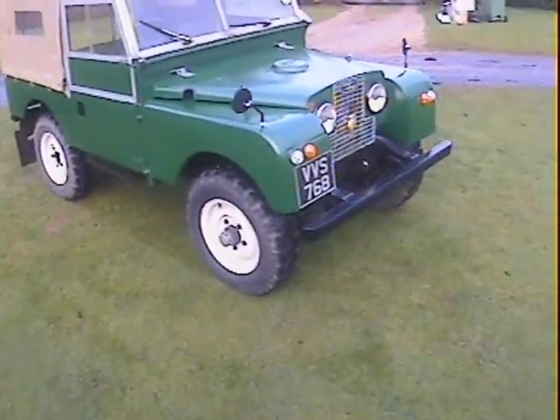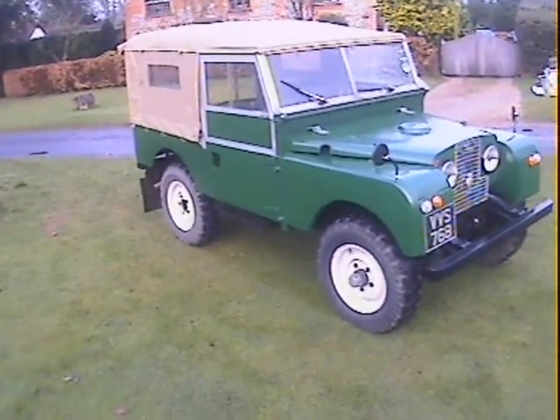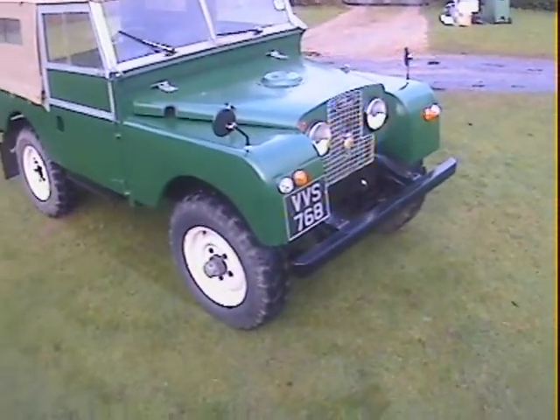Let's have a look around this 1954 Land Rover Series 1, 86-inch soft top, 2-litre petrol.